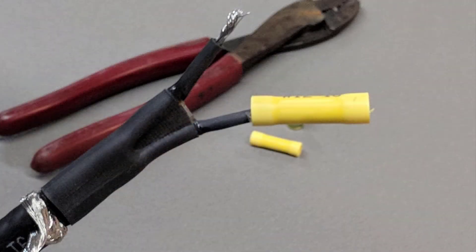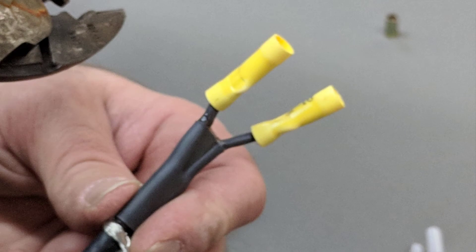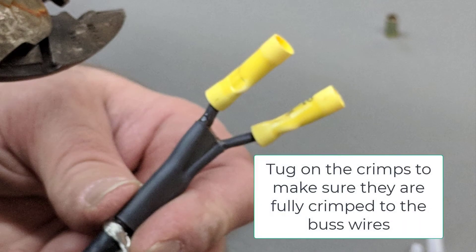Twist bus wires secure and slide a butt splice over each of them on the heat cable side first. Using a butt splice crimping tool, crimp the heat cable side wires first so that both heat cable crimps are secured in place.